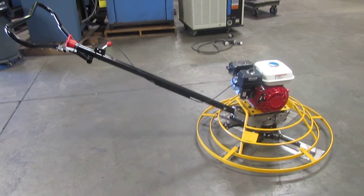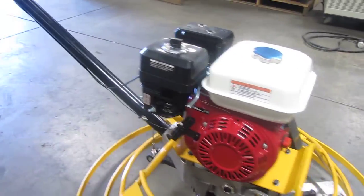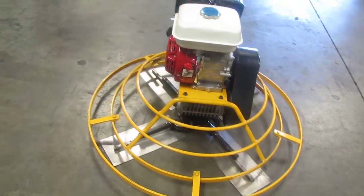Here we have a new JLM power trowel powered by a Chinese gasoline engine. I'm going to turn it on and show you that it works.